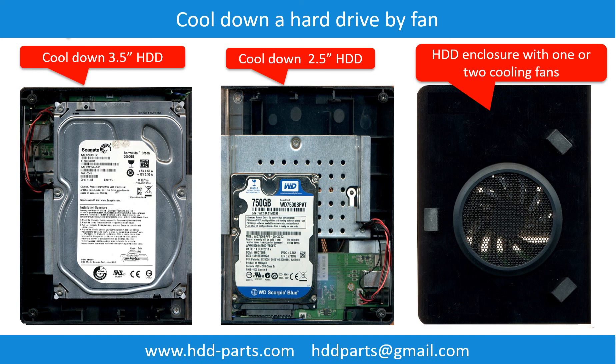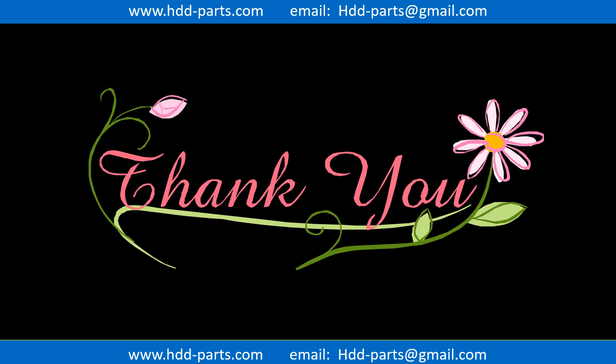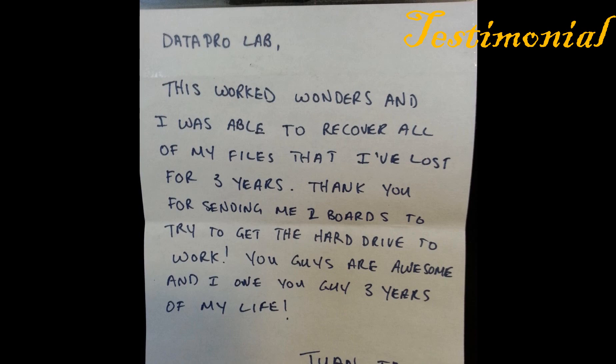This picture shows how to use a fan to cool down the hard drive. This picture shows the procedure of how we do data recovery for our clients: first, the client sends their hard drive to us; second, we do data recovery; third, we ship back the data to the client. Thank you so much for taking your precious time to watch this video — any comments are really appreciated. If this video was a little bit of help, could you please click like to support me? Thank you again. Bye.